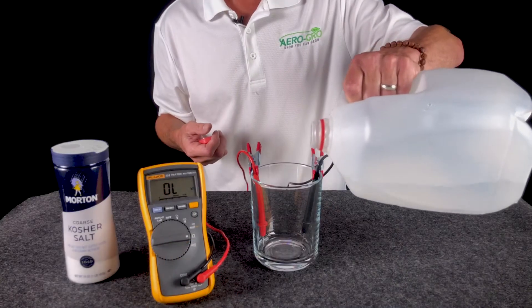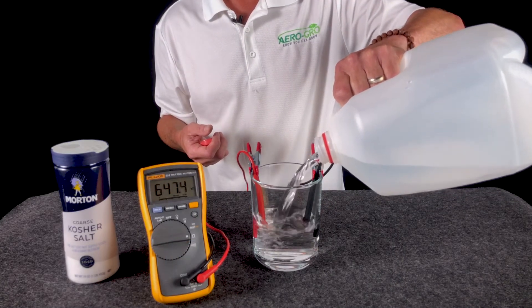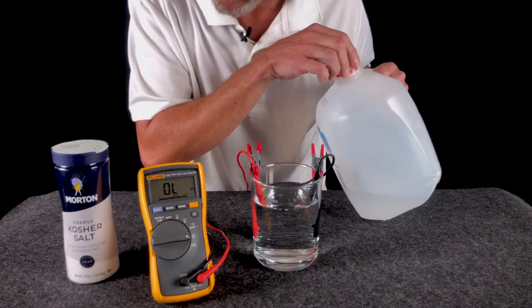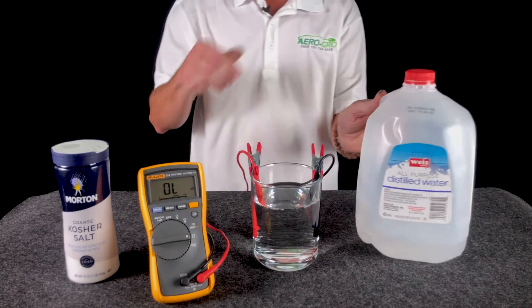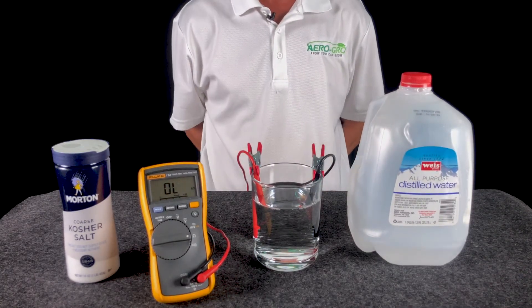If you remember earlier, I mentioned how water is inherently non-conductive. Here you're going to see that that's true. As I fill this, the meter is sending out an electrical signal, but the meter's numbers are not changing. That's because there's nothing for the meter to see — that's why it displays OL, which means open line.